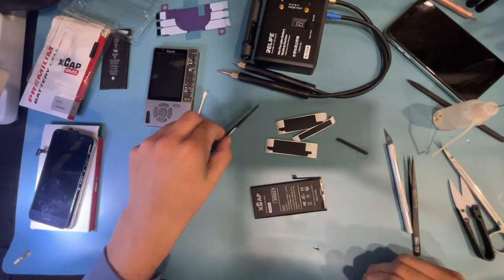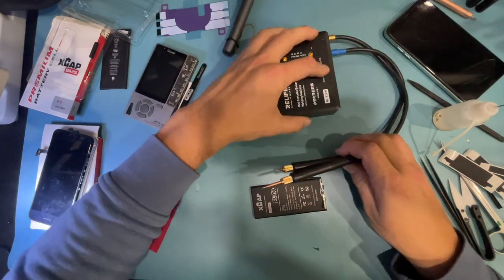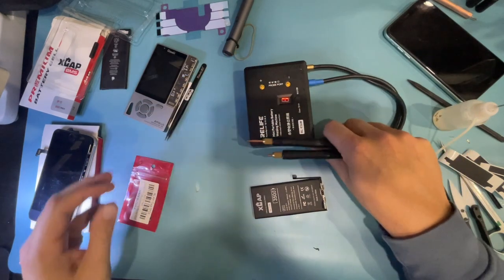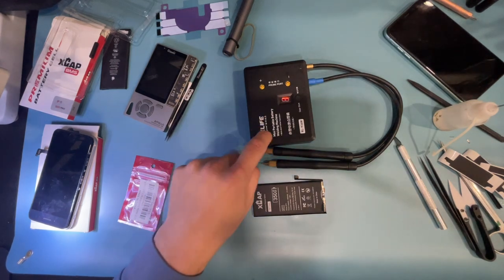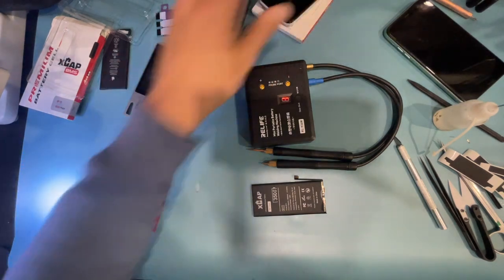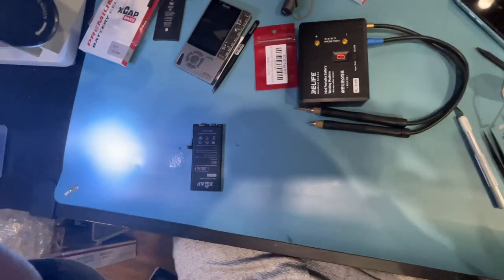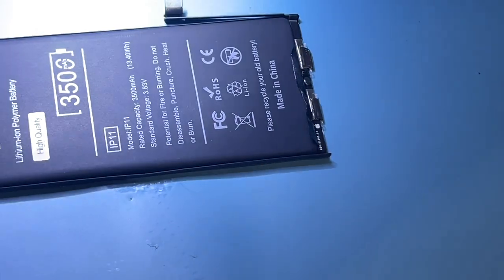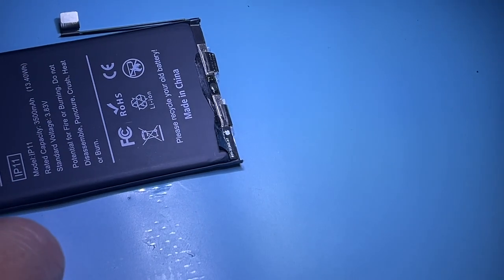Setting up the microscope camera to get a close-up look. The welder is on setting one — that's the setting I've been using. When I used this welder on an Ampcentrix core it welded quite beautifully on setting one, and since these leads are thinner you definitely don't want to go higher than that.